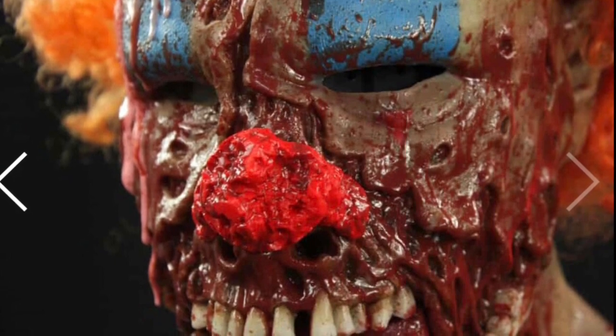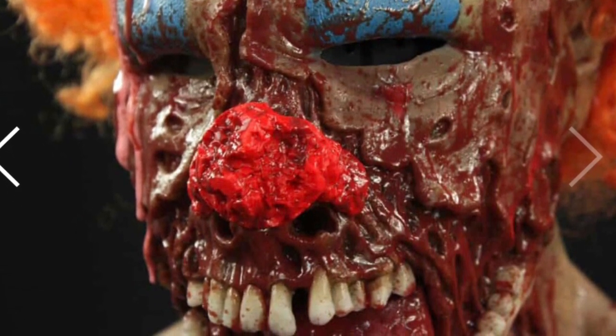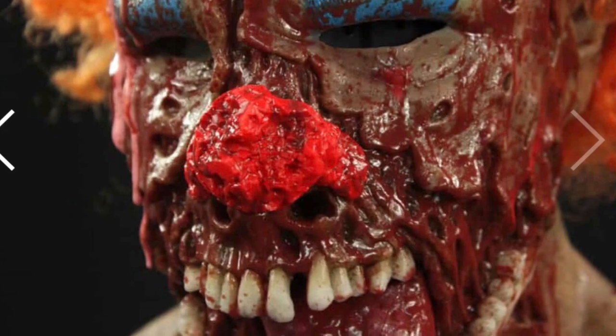Here is the other option for the clown nose. This is the Buckshot Clown Nose, so you can get a Buckshot Clown Nose or you can get a normal clown nose.